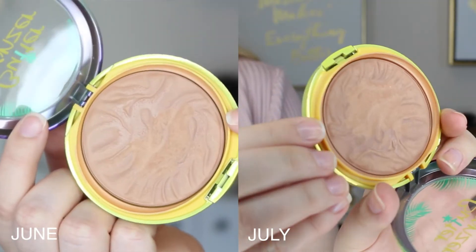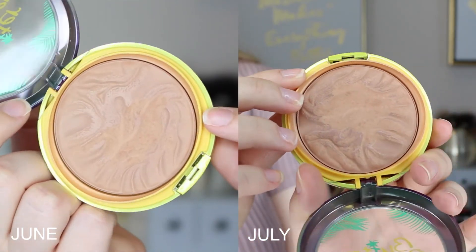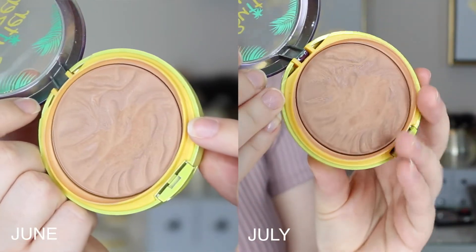Next I have my Butter Bronzer. I feel like I haven't made much progress on this even though I've used it every single time I've done my makeup. Someone commented on my intro video that it took them about four months to pan this, and that's about how long my project is going to be, so I'm hoping by the very end I'll be able to hit pan. I really enjoy this product — it's still my favorite bronzer — there's just a lot of product in it. Hopefully the next update or two will show more visual progress.